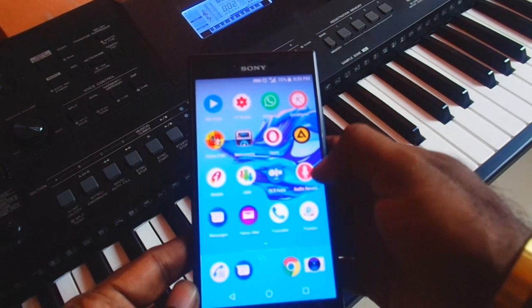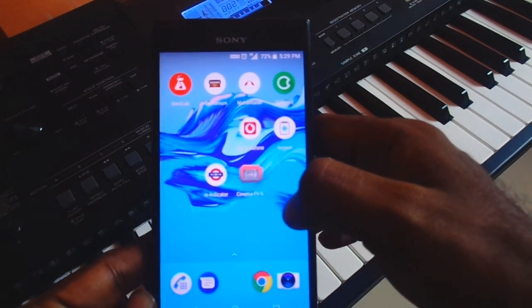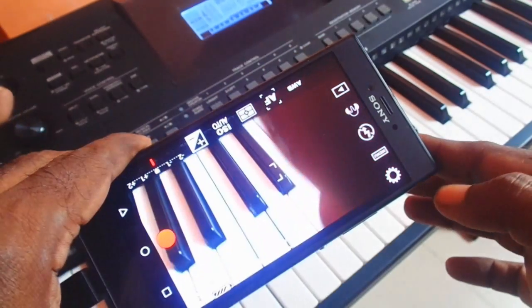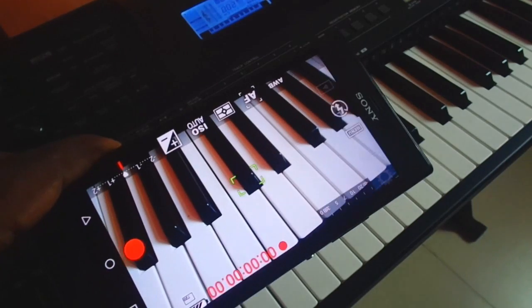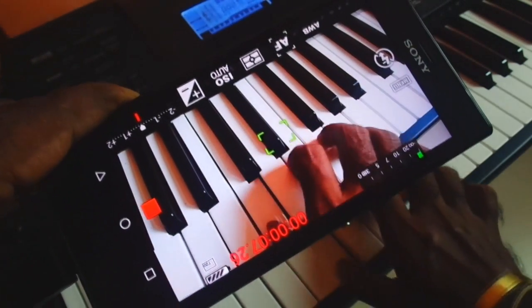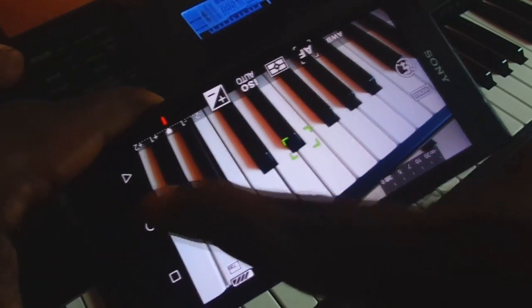The next step is going to be very interesting, as here we can use our keyboard performance to replace the inbuilt mic of our phone while recording a video. To do this, download and install the Android app Cinema FV5 Lite and open it. Now point your camera at the keyboard or anywhere you want, hit the record button, and then start playing the keyboard. Once you have finished playing, hit the stop button and your video will be saved instantly.